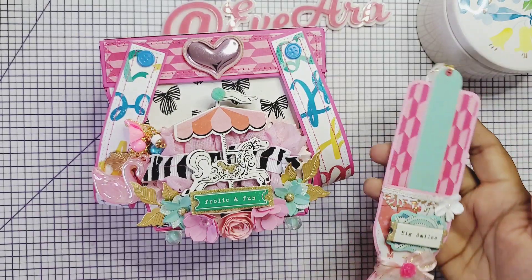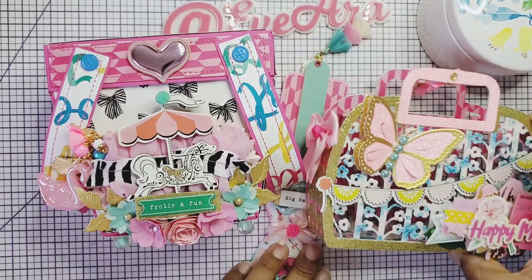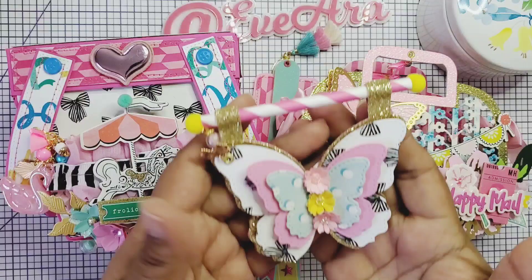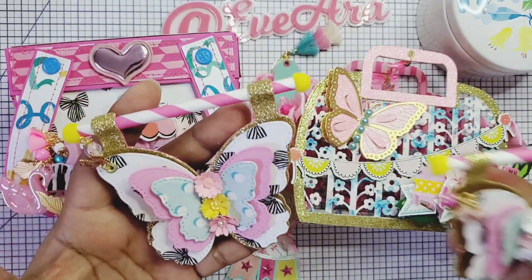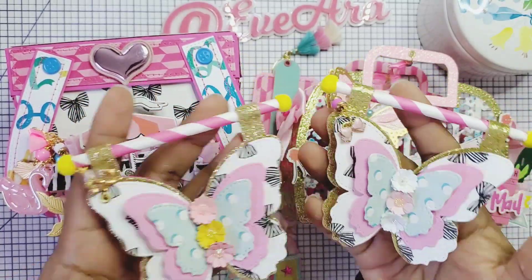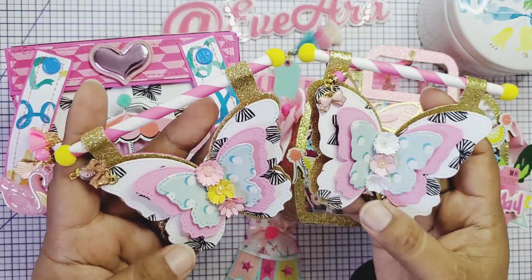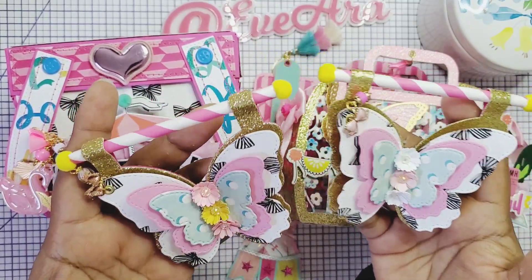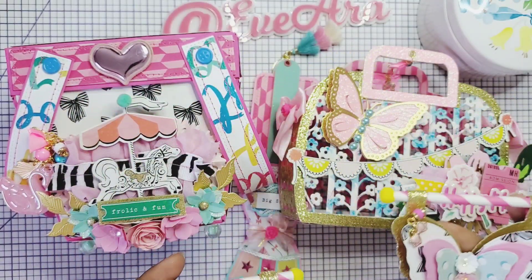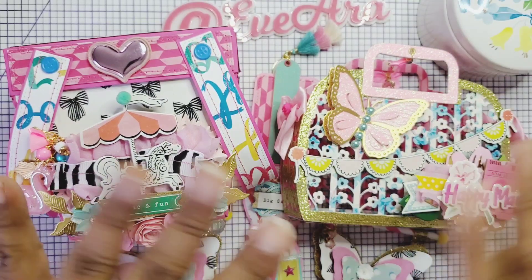I had so much fun on the live with Eileen and Luisa today. I hope you guys can go over to KS Craft — I'm going to link the AliExpress shop and also the Amazon shop, these dies should be available there. Stay tuned because I will have an unboxing for the April release KS Craft dies. Thank you for joining me today. I hope you have a marvelous and blessed day. I will talk to you on the next video. Bye!